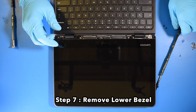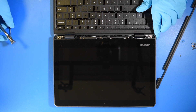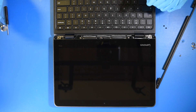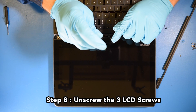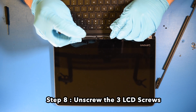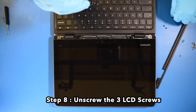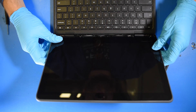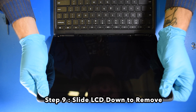Step 8: Unscrew the three LCD screws. Step 9: Slide the LCD down to remove.